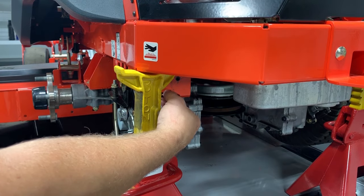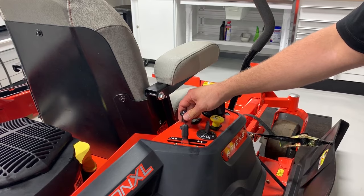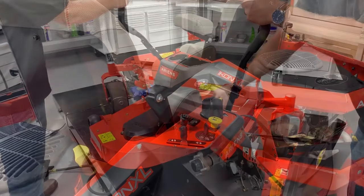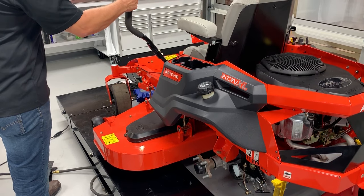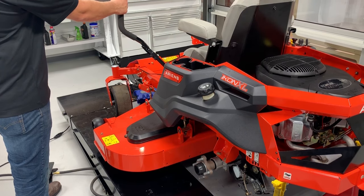Disengage the transaxle by pulling out the bypass lever at the rear of the unit. Engage the parking brake and start the engine, then release the parking brake. Slowly move the steering lever that controls the serviced transaxle forward and back about five or six times to purge air from the transaxle.